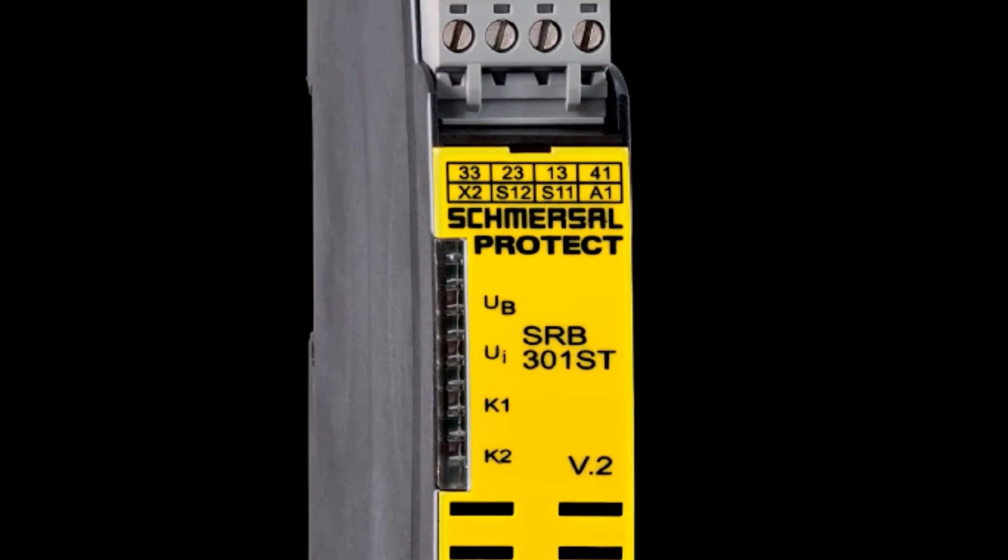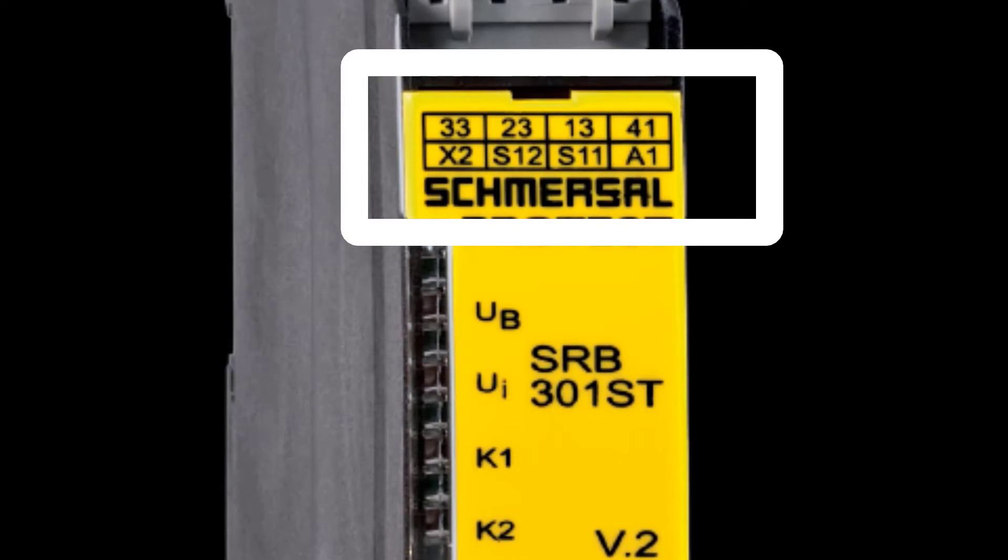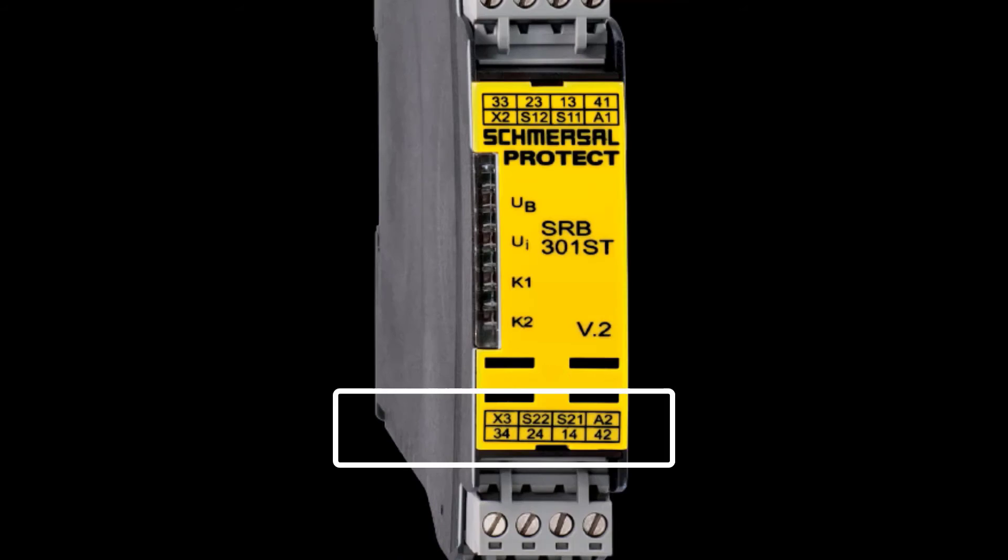You can see these are the terminals of a safety relay: A1 terminal, S11 terminal, S12 terminal, X2, 41, 13, 23, 33. And here: A2, S12, 22, and S34 terminal.